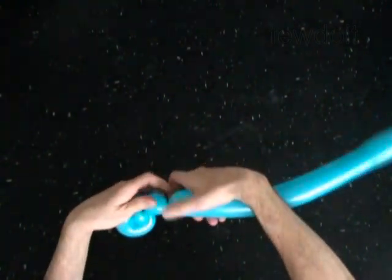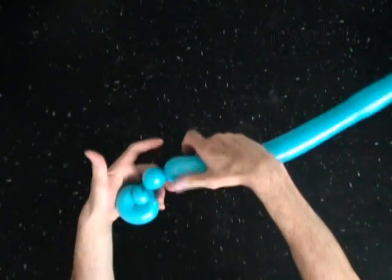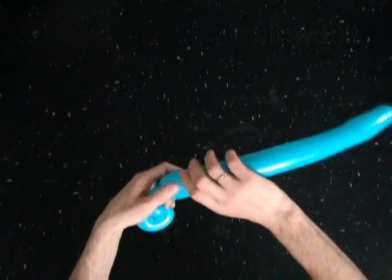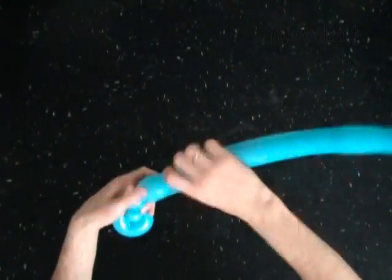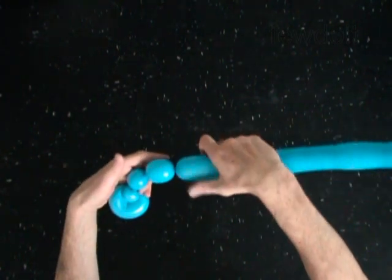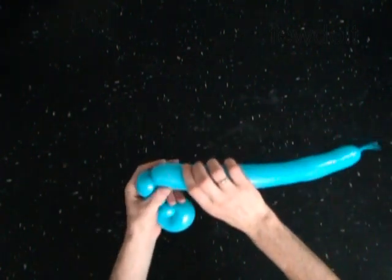Twist the third one inch bubble. The next five bubbles you twist to make the handlebar. With the fourth two inch bubble, with the fifth soft one inch bubble.